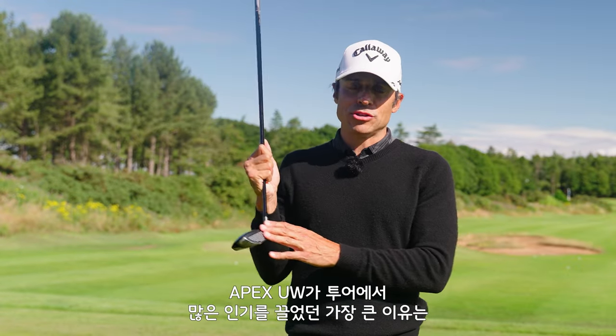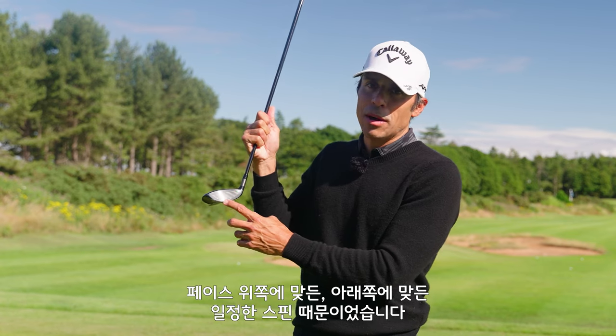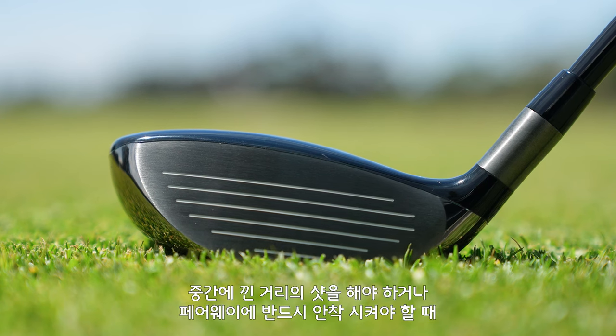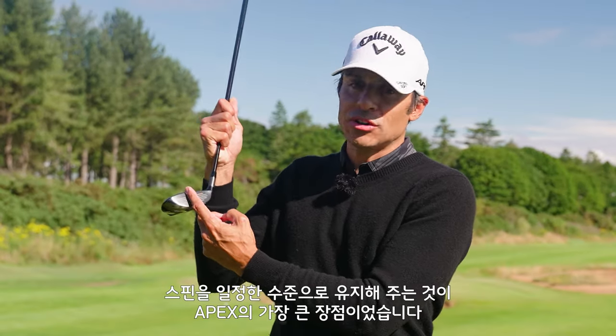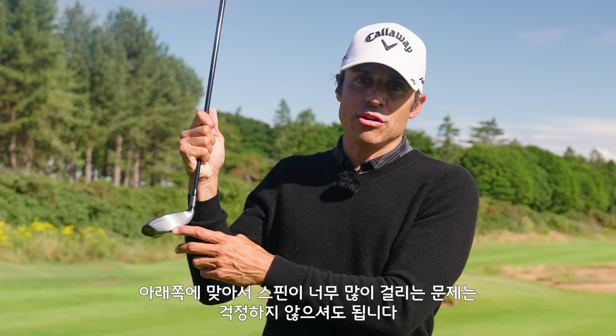The cool thing about the Apex UW and why it's so popular on tour is the spin robustness up and down the face. There isn't a huge discrepancy between hitting it out of the top and hitting it out of the bottom. So as a gapping club, or something that you need to trust to hit a fairway or into a par 5, your spin characteristics are going to stay the same — you're not going to get the hot spots out of the top and the really spinning ones out of the bottom.